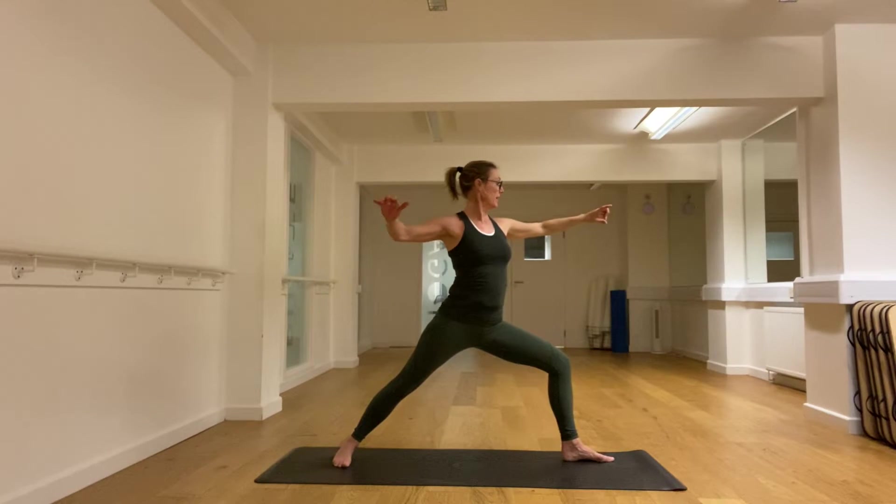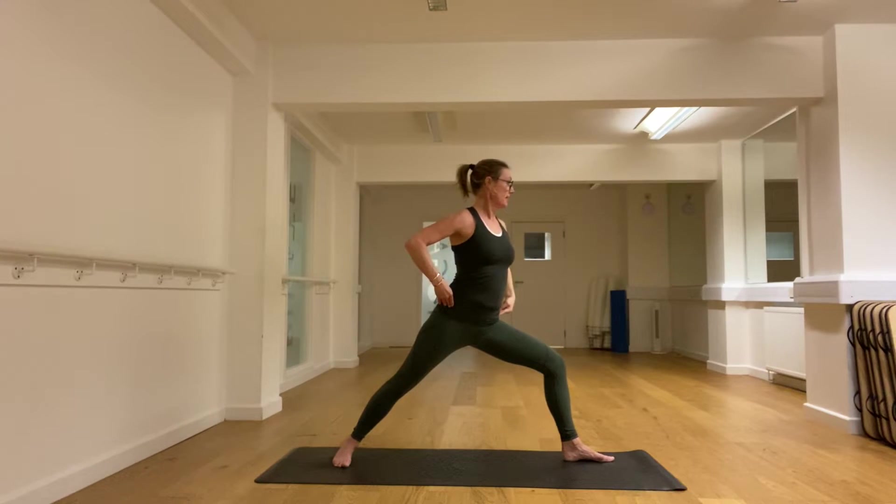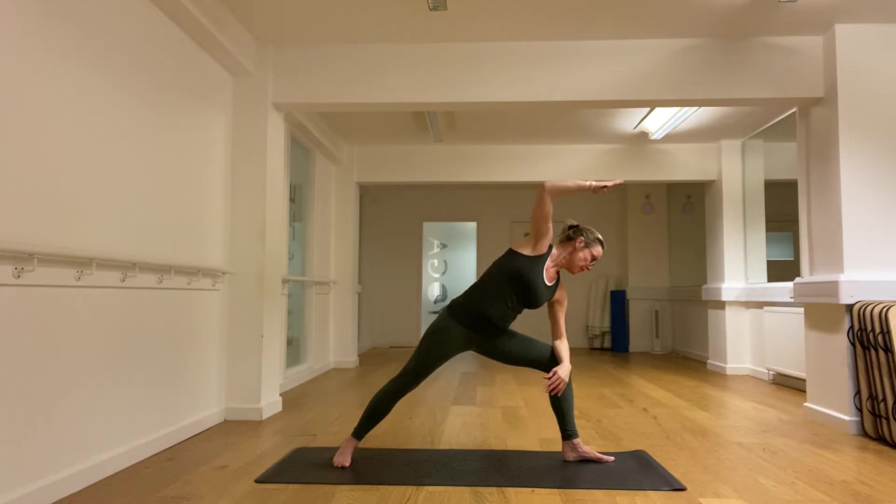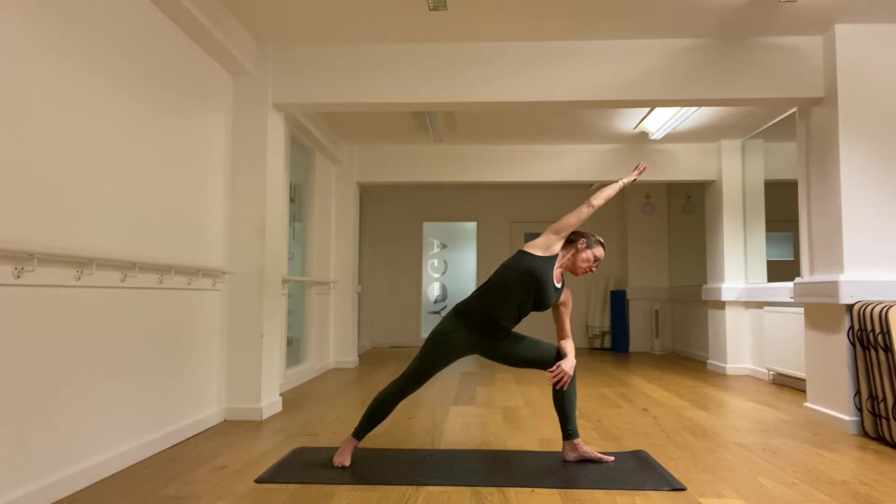Let's turn towards the left thigh, bend at the hip, put the forearm on the knee, and reach the right arm as long as you can — so you're getting that push with the right foot. Reach with the right arm. Nice long breaths.